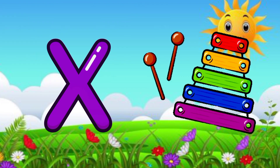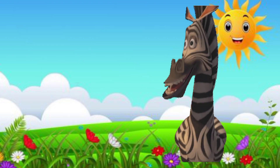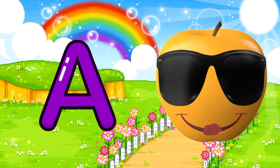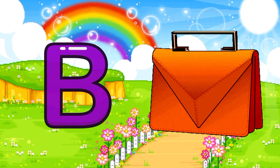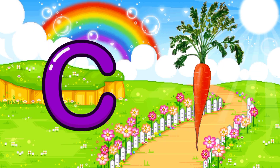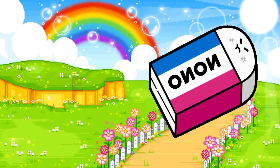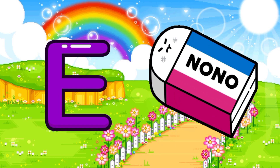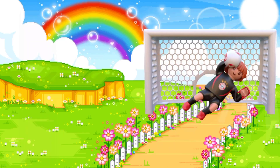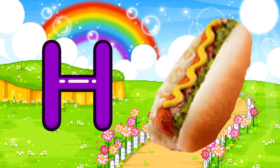W for wheel chair, X for xylophone, Y for yarn, Z for zebra. A for apple, B for bag, C for carrot, D for donkey, E for eraser, F for football, G for garlic, H for hot dog.